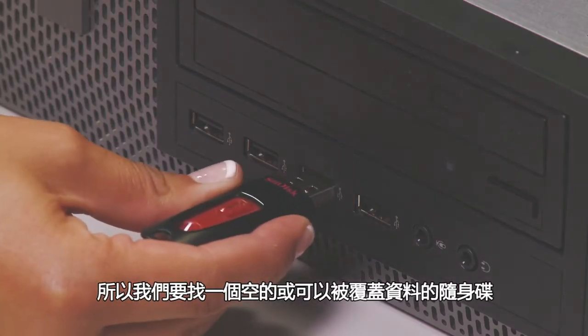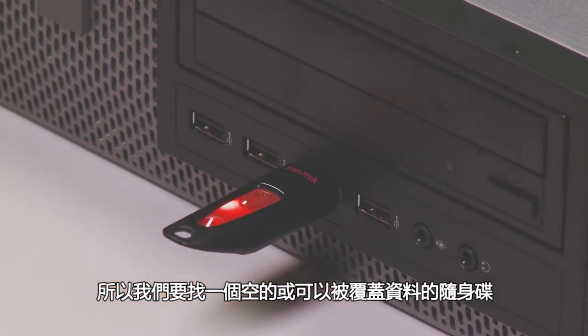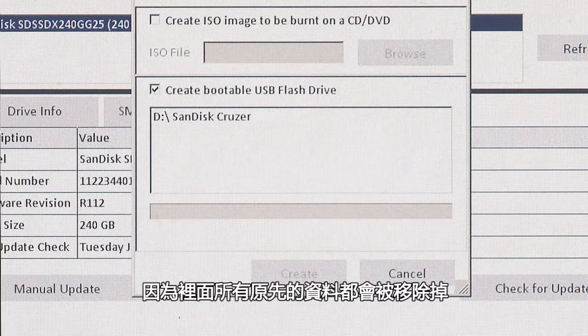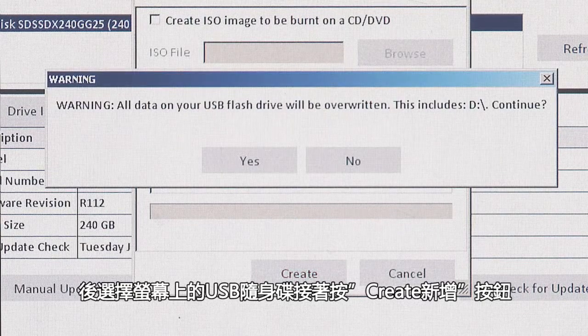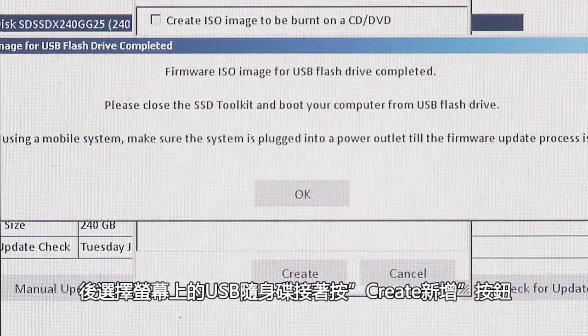Use an empty USB flash drive or one that can be erased, because all data will be removed. Once connected, select the USB flash drive on screen and click Create. Once completed, click OK.